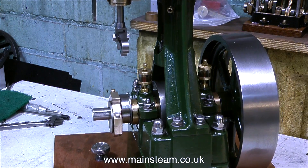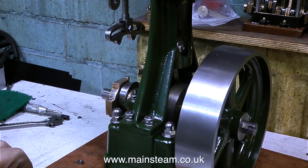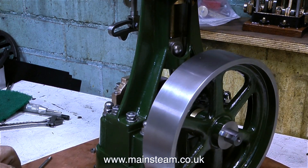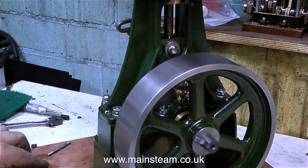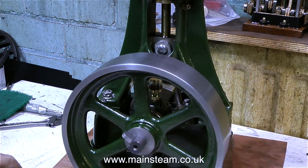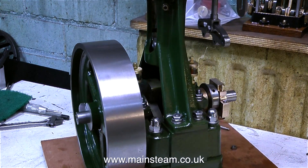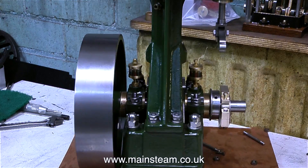And with considerable excitement — or as excited as I ever get — I await with anticipation the delivery of the second eccentric strap from Stuart Models. Which reminds me, I do need to phone Stuart Models today because I need to also order some cylinder drain cocks for this engine. And that's it for now. Thanks for watching, and I hope you found it useful.